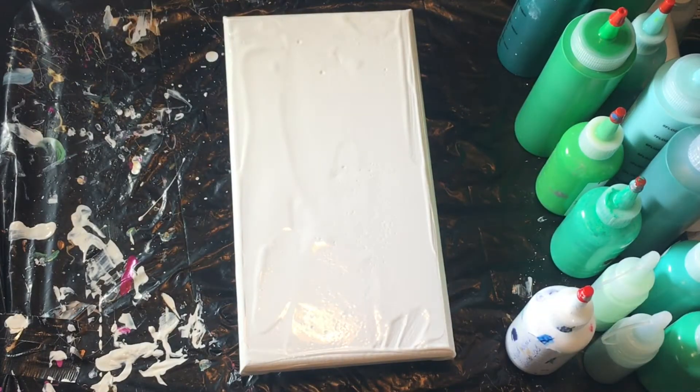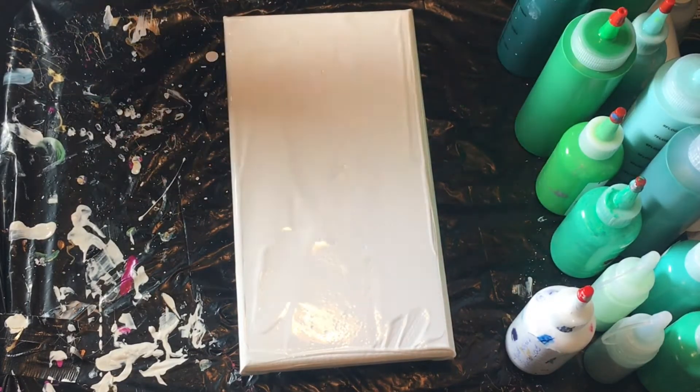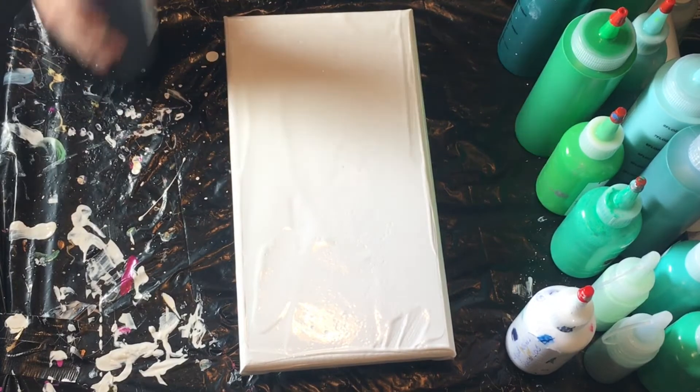Hi guys, it's Amanda. Welcome back. Today I'm going to do another Dutch pour on a 6x11 and hopefully this will be the green piece in my 9-piece set that I've been working on. I may have to redo a couple of colors here, and I may have to redo a color in the end if it doesn't fit right — we'll just have to wait and see.